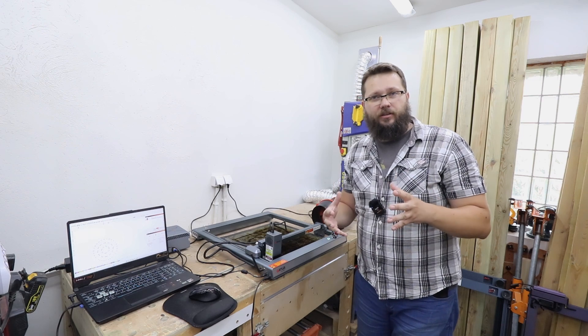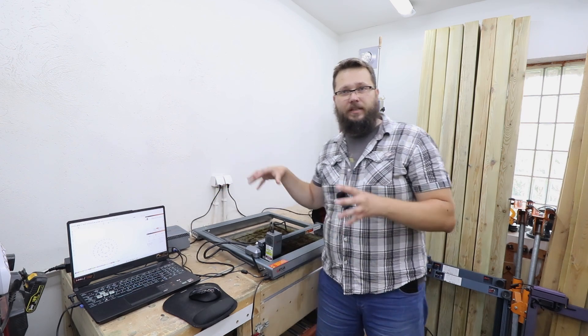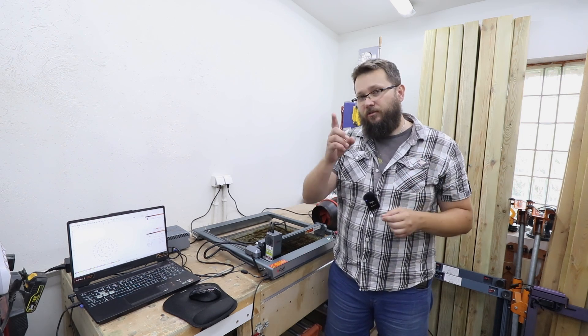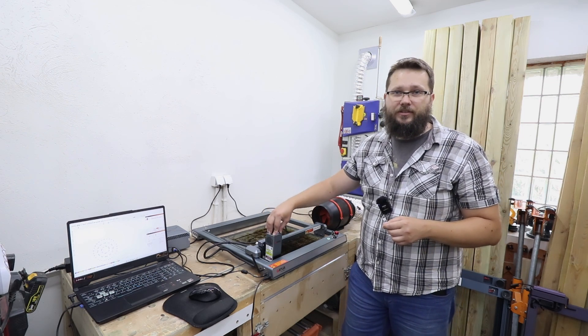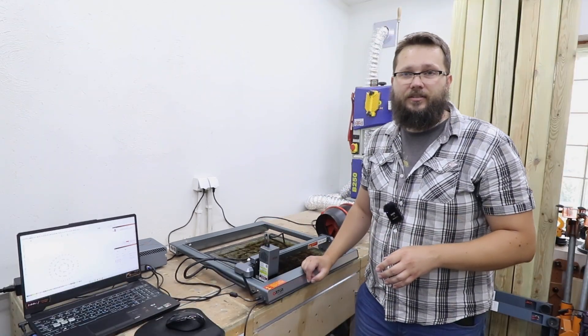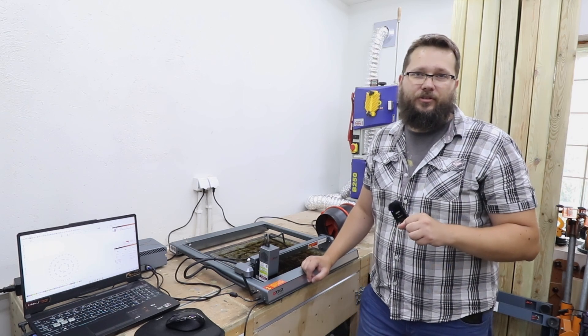Now there will be a lot of cutting involved as well, so this particular laser has got an air pump that will assist in cleaner, better cuts in plywood or in wood, which I'm going to show you in just a few moments. The air assist is built into the module itself, so for the projects ahead of us this particular laser is absolutely perfect. Let's start with the first one.